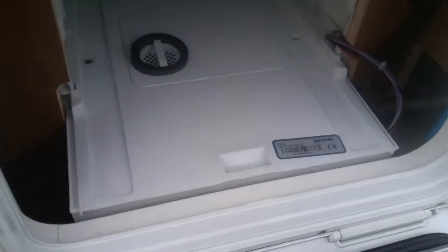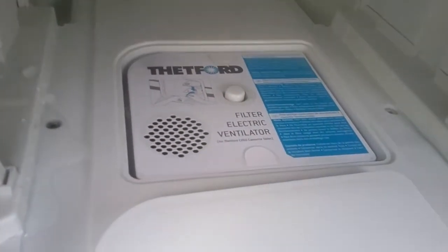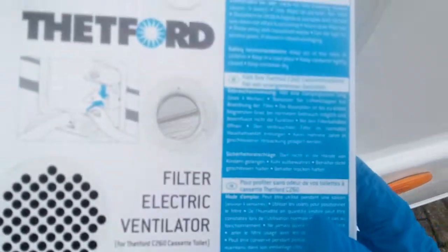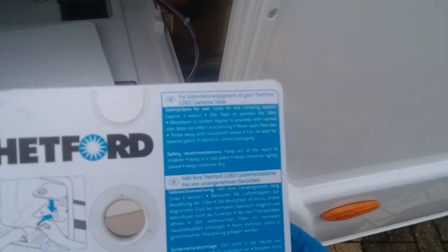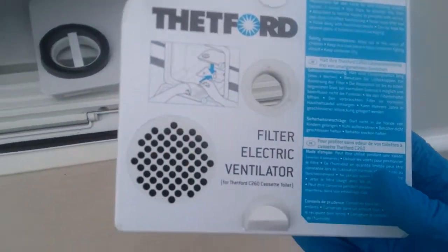On these particular Auto Trail models, if I lift this section up here you'll see you can add a filter. They do only last a short period of time and then have to be replaced. You do not have to use these if you don't want to, as you can pause the fan if you do not want to use it.